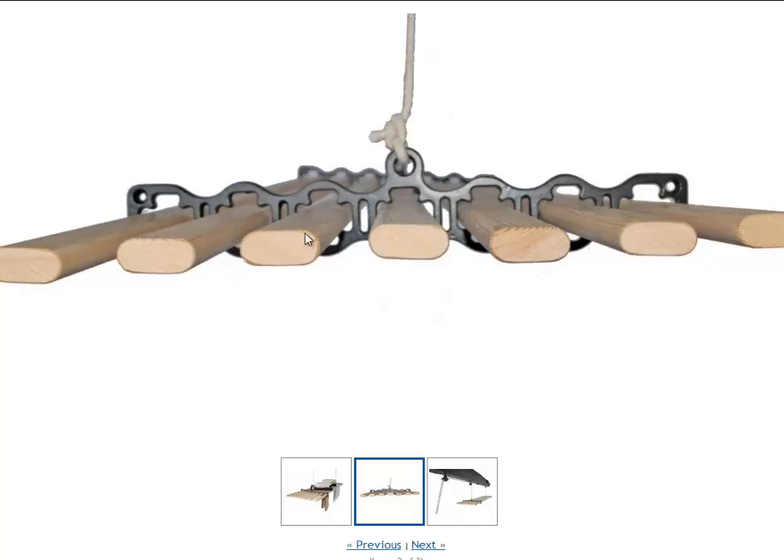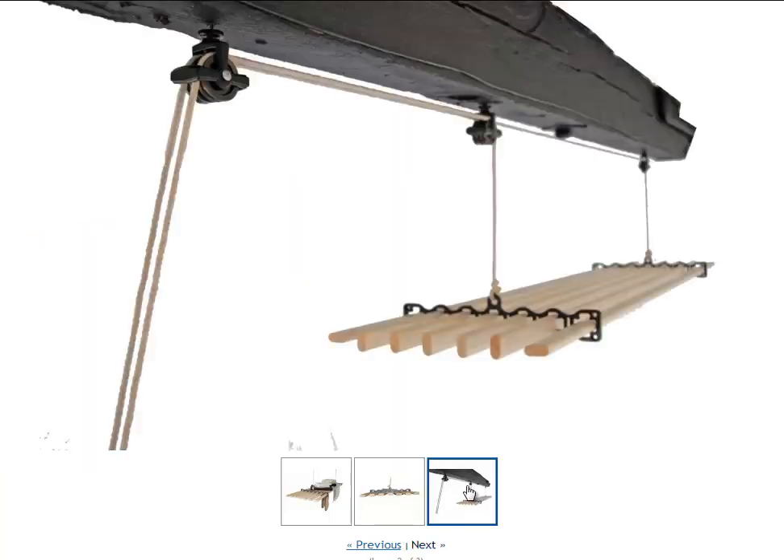Laying them flat makes it like a very good little shelf, so you can sit things on top of it like blankets or towels. But if you have them sitting vertically in the slot, they're very good for hanging towels over them for drying. Just one more image is here at the bottom showing the flat lathe and also the vertical lathe.